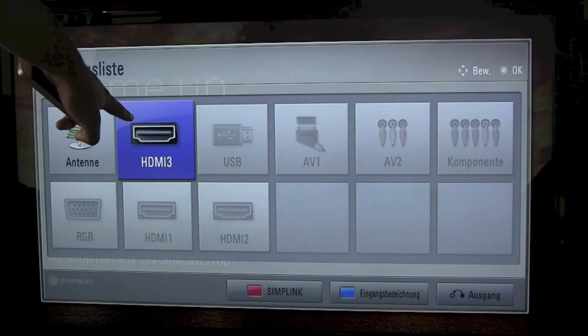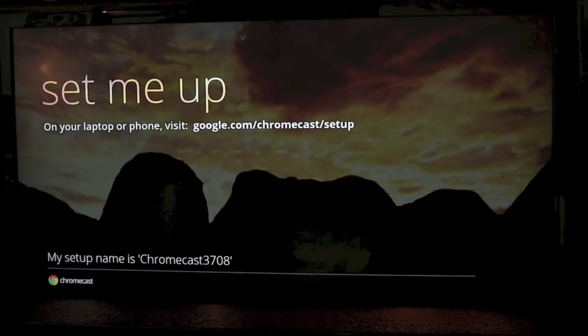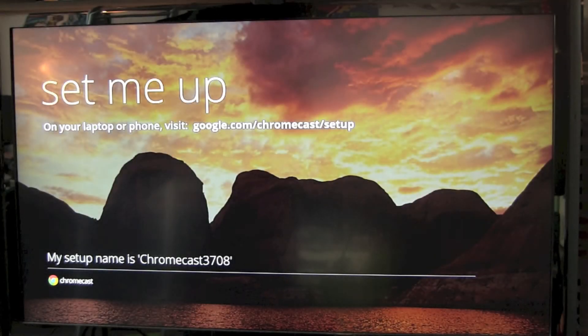Let's find out if our TV finds the Chromecast Stick — and yes, there we go. On screen it says: set me up on your laptop or phone, visit google.com/chromecast/setup.